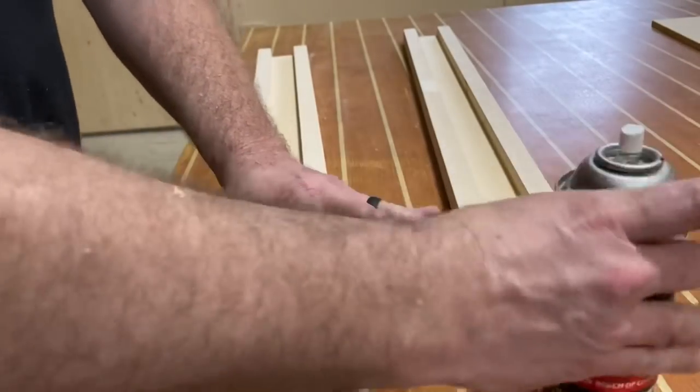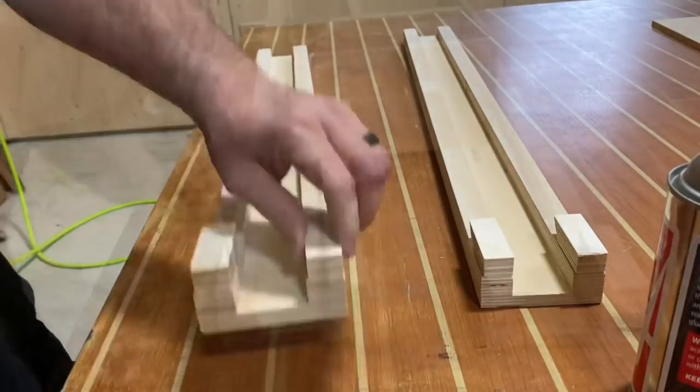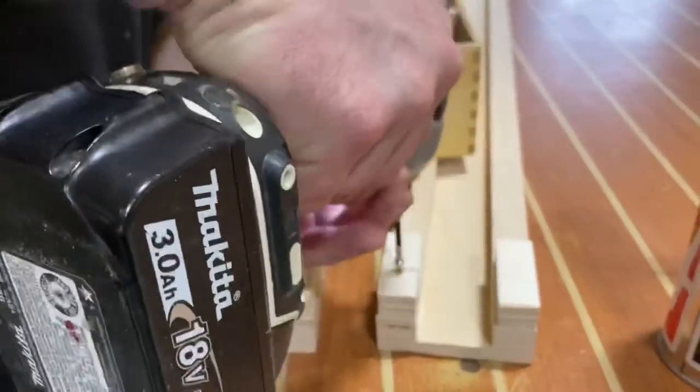Learn from my mistake — please don't make the same one. Now that the final cleat is installed, we're gonna reinforce these joints with some low-profile countersink screws as well. Once that's all finished, go ahead and sand everything flush.